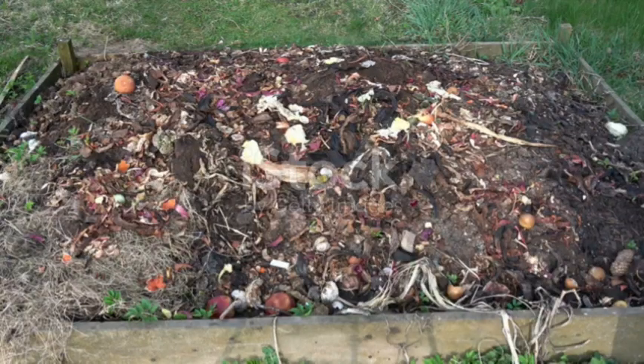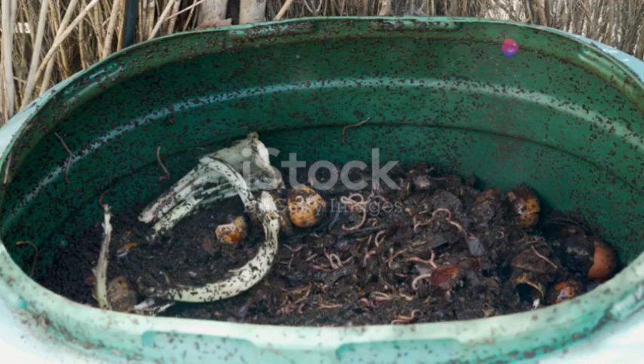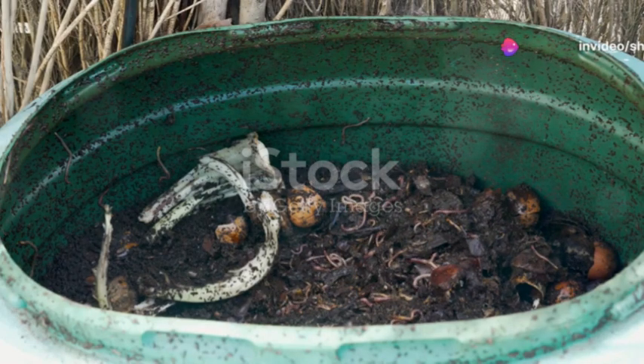Step one involves setting up the right environment for these wriggly workers. Start with a bin or a designated area in your garden. This bin should be sheltered from extreme temperatures to keep the worms happy and active.